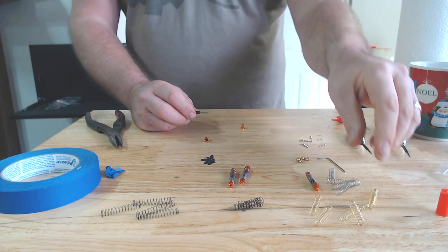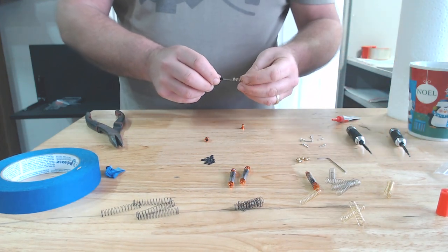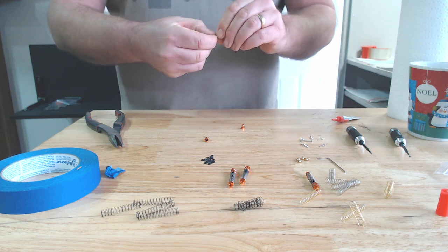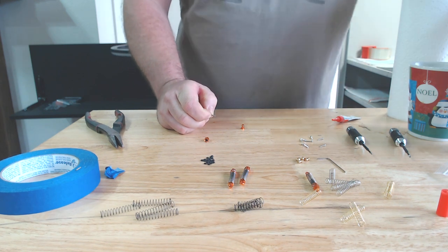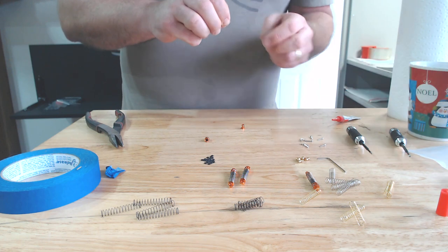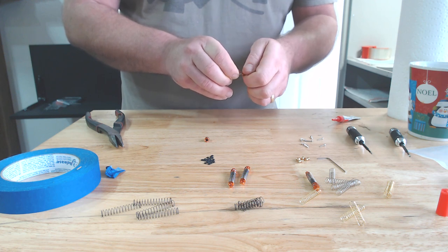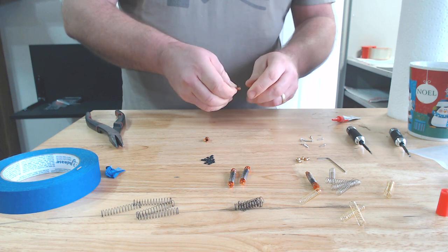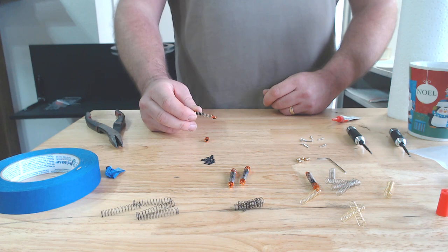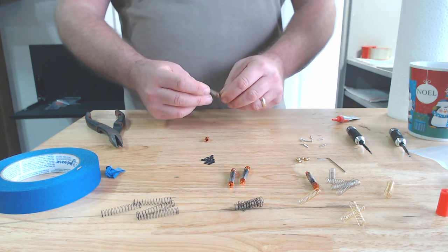I'm going to use the gold springs because my truck is a little heavier than some others. The black springs are the lightest, silver would be the strongest, and gold is the medium spring. I'm going to do the same thing I did with the piston — put a little bit of superglue on the shaft and then finger-tighten the little shock spring perch on. Set it to the side and let it dry, or keep working on another one.